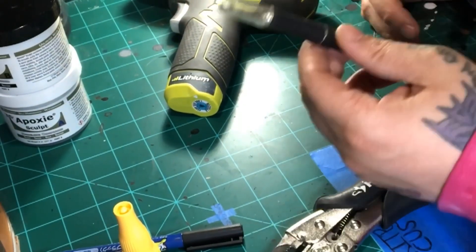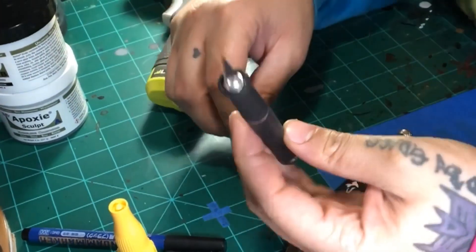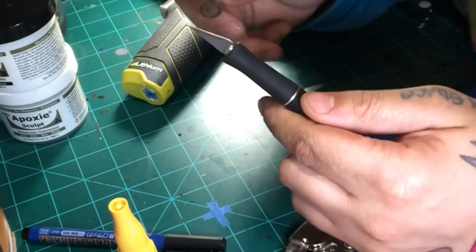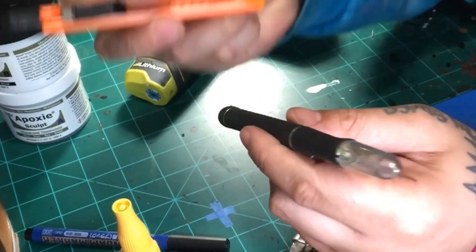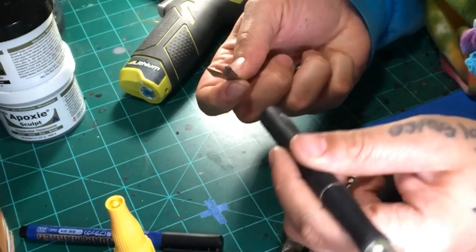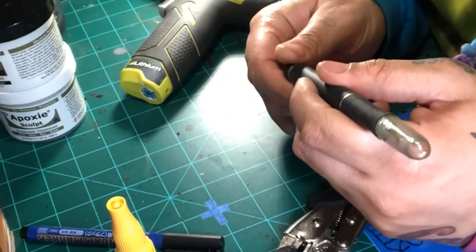Last but certainly not least, my best tool that I own: the Exacto knife. If you don't have one, you should get one — it's an invaluable tool, does everything you need. It can cut your fingers though; I cut myself bad with one before. This one comes with extra blades. I like the Exacto Gold tips — to me they're stronger than the standard blades.